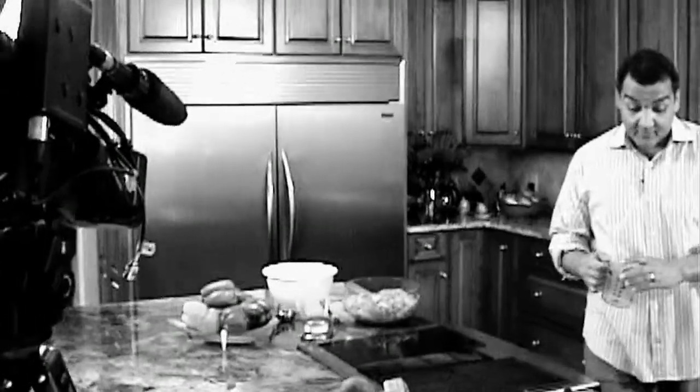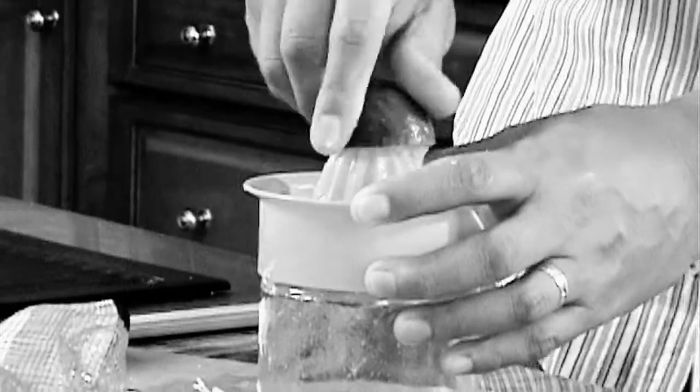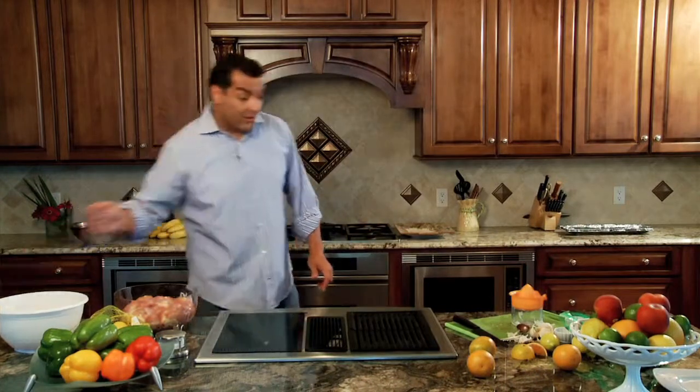Now we're going to need some lime juice. Get yourself about a half a cup, maybe a little bit more if you like it a little bit more tangy. So you get your lime juice — it's all going in the same place. It doesn't matter about seeds or anything. You got that going in there.